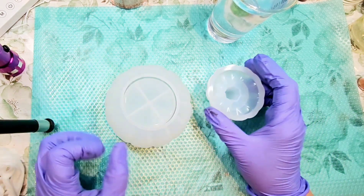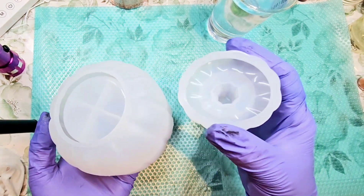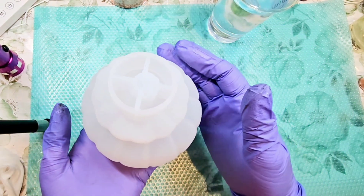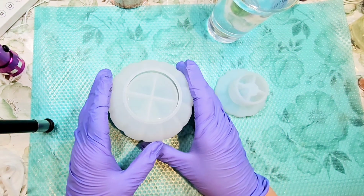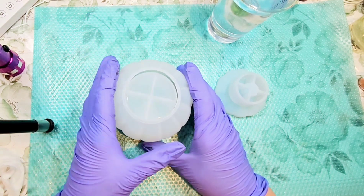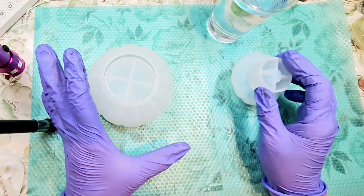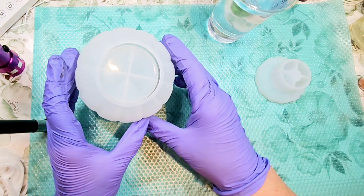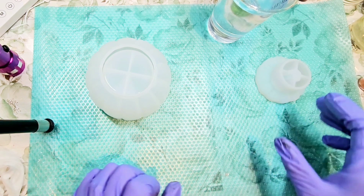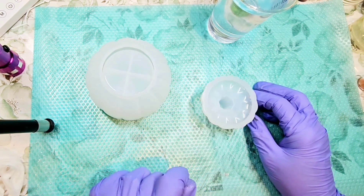We're just getting into fall season and I have got a new pumpkin mold. This is the biggest pumpkin jar mold I think I've ever had. I was experimenting the other day with a couple of different kinds of colors and I kind of came across something I just fell in love with. So I'm going to try to recreate that today — I'm not really sure that I can, but I'm going to give it a try.